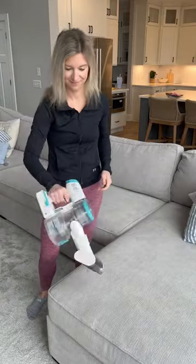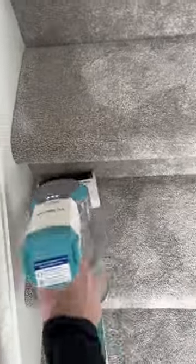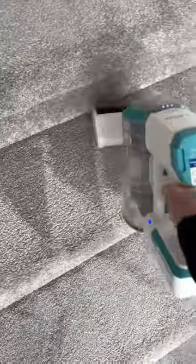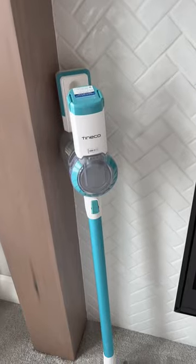You can also purchase the mini power brush that you see here, which does have to be purchased separately, so you can have a powerful hand vacuum to vacuum furniture, stairs, or your car. The whole vacuum is lightweight, and again, this is my top budget cordless vacuum recommendation that I love using all of the time.